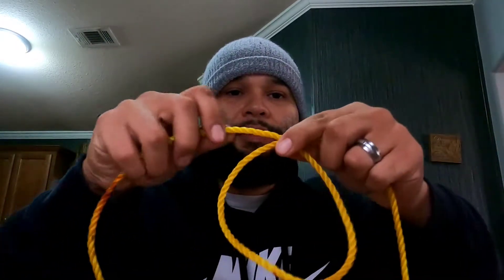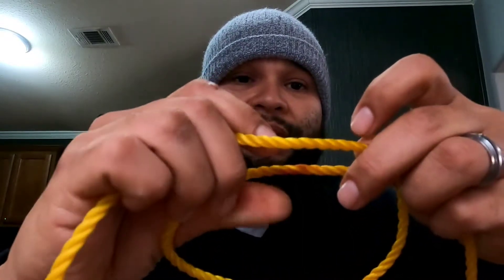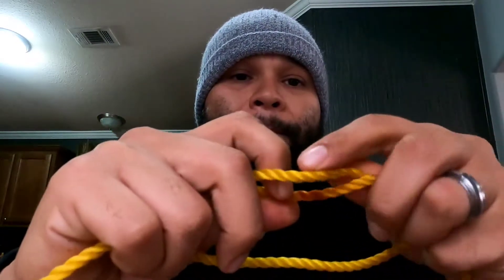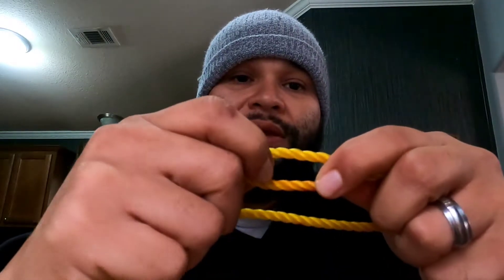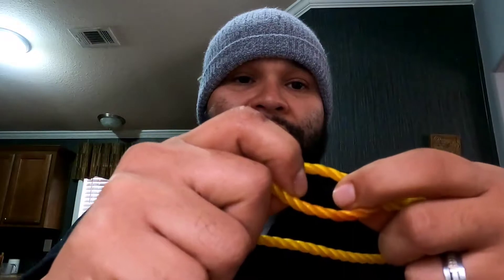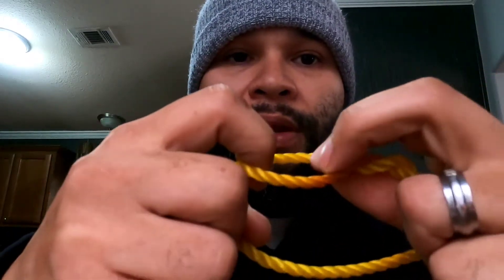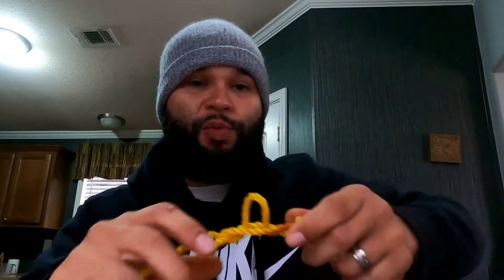Basically form a loop. You want to grab these two lines here and twist them going over each other — about five times. I did about three because this line is real thick. Hold that hole open that you were twisting. Pull the front of that loop through the hole. You want to grab it with your teeth and pull back as you pull to the side — this is what's going to cinch the knot.